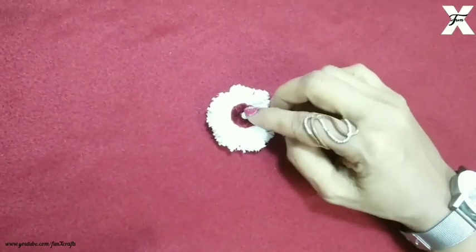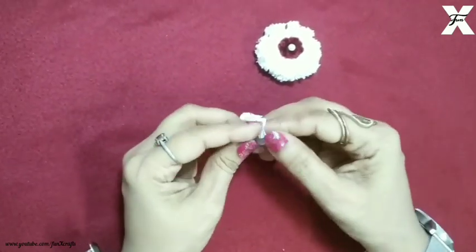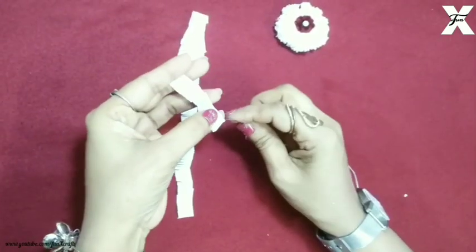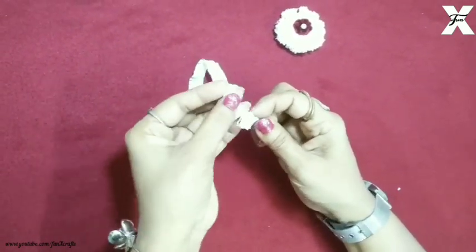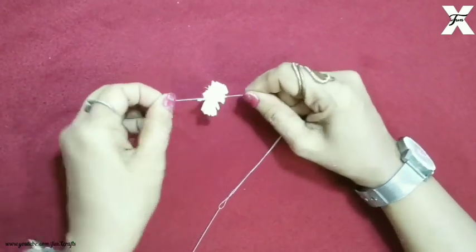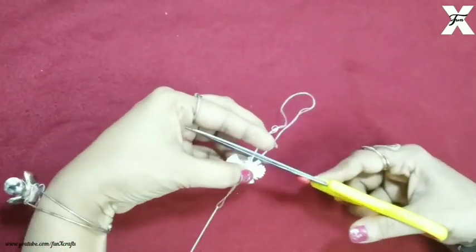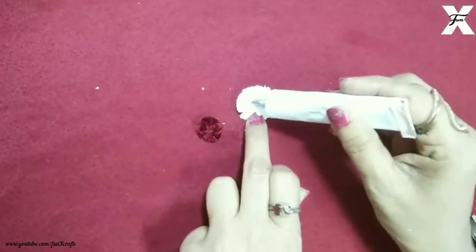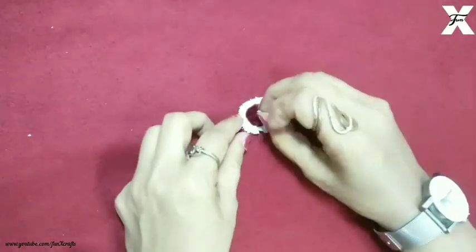I'll also stick a white pearl bead in the middle. Then I'll repeat the same process but with a thin strip and only on one side — I've used the scissor to strip them and I'll string it too. This is a small one, so I'm doing the same process and then I'll cut the excess thread. As you can see a small flower is made and I'll stick a pearl bead in the middle.